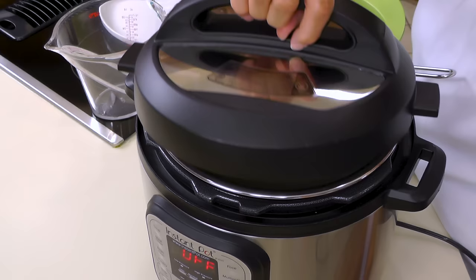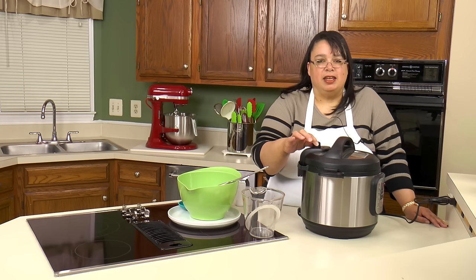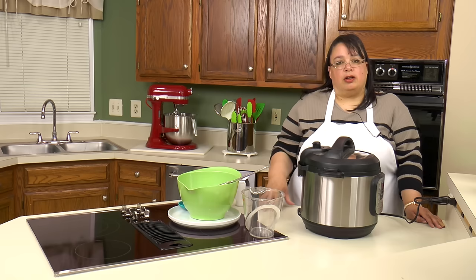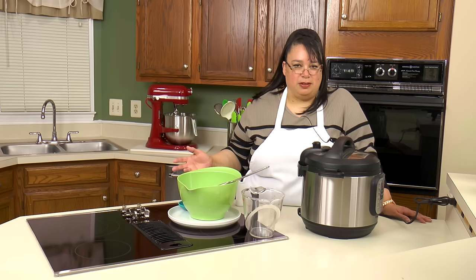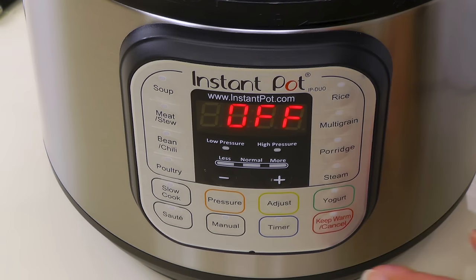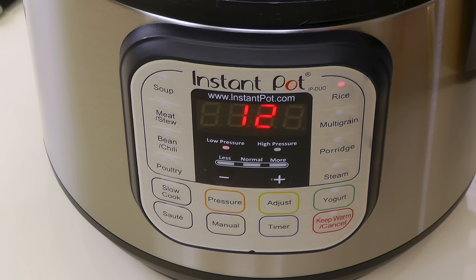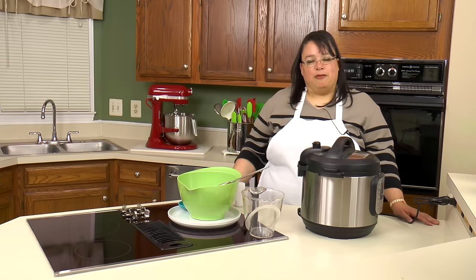We're going to put our lid on the Instant Pot. You want to make sure that your lid is on sealing. So this recipe is 1 to 1 rice to water, a little bit of salt, run it on the rice setting which is a low pressure setting. We're going to run it through the setting, let it come to pressure, and it's going to cook. When it's done we are going to naturally release it for 10 minutes exactly, and then release the rest of the pressure manually — that way it continues to steam, take up that steam, and finish cooking and drying out. So let's hit the rice setting.